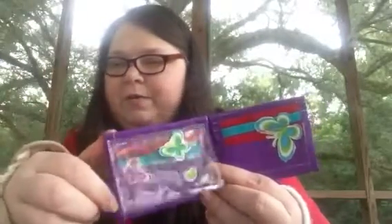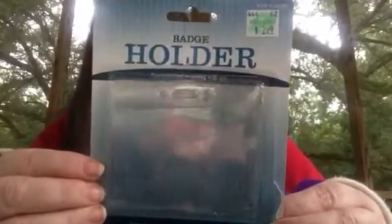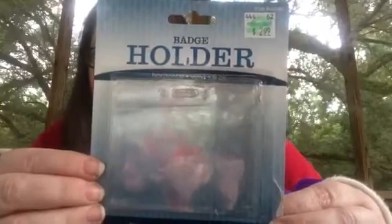But this was before I had discovered top loaders, and I just wanted to make a wallet and I knew I needed ID plastic and I wanted a flip-up ID. So this is what I bought. I went to Hobby Lobby, and it's $2.99, and this is a six-pack of badge holders.